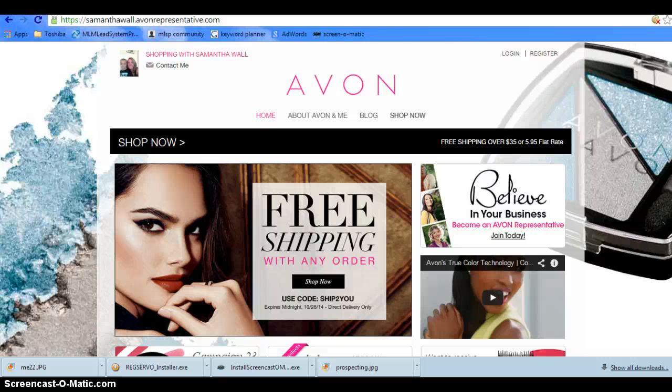Hello everyone, Samantha Wall here. I wanted to come to you and show you a cool, unique thing that I have on my website.